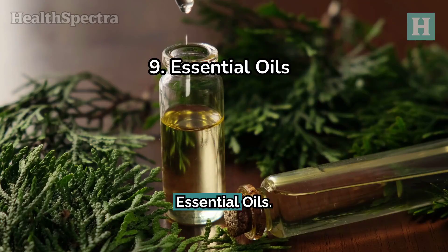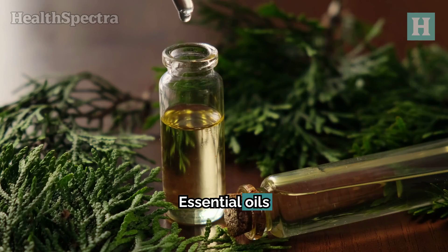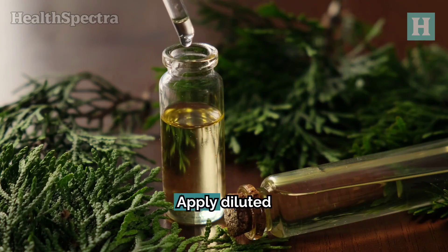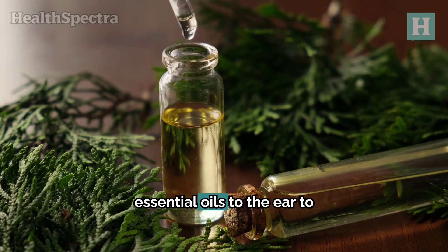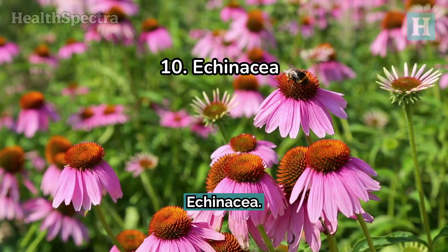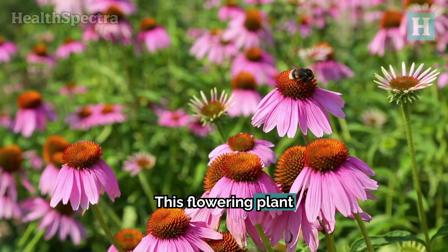Nine: essential oils. Essential oils like tea tree, oregano, and basil have antimicrobial properties. Apply diluted essential oils to the ear to help reduce pain and infection.